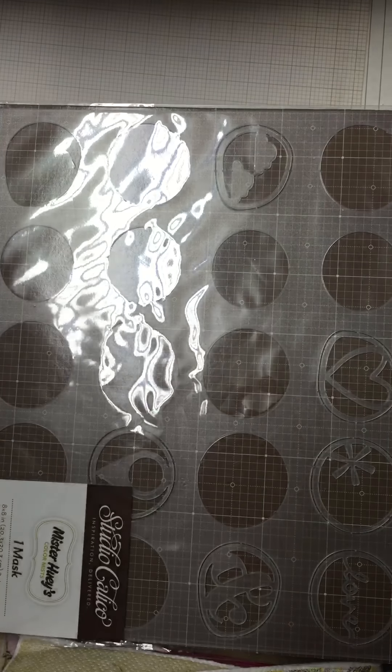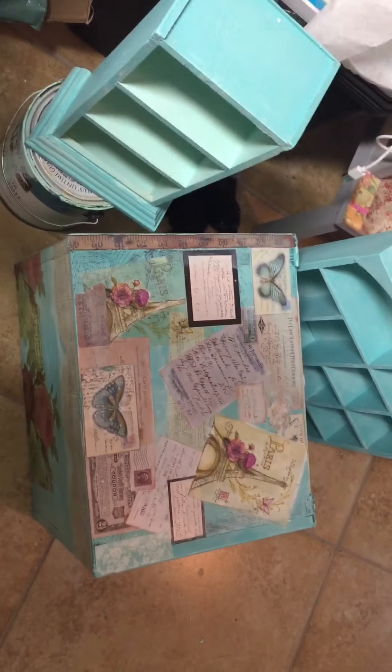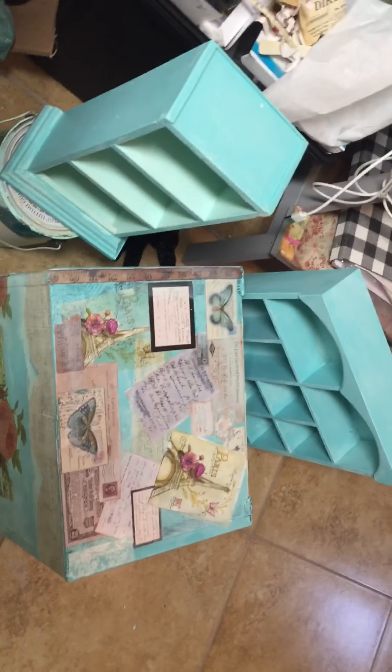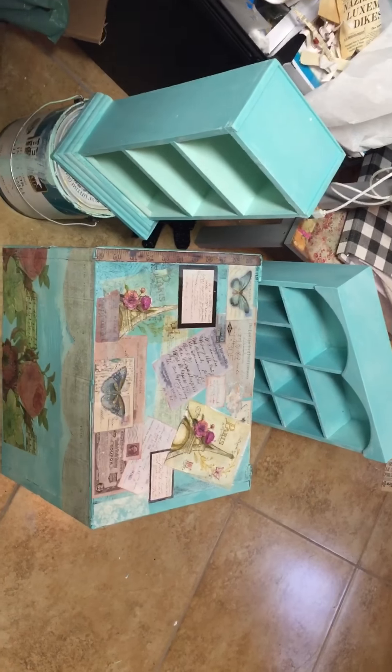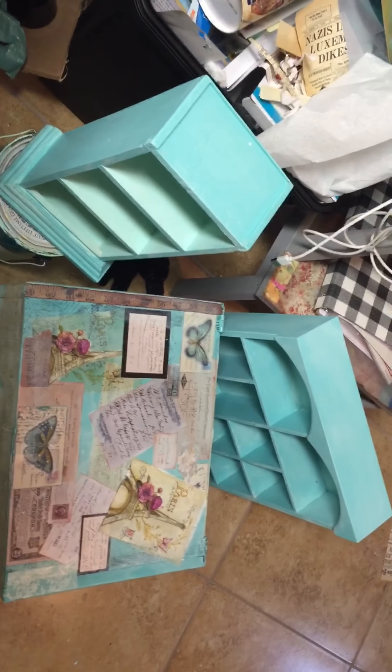So that is lot one for twenty dollars. Let me show you what I'm decoupaging right now with one of the Paris-themed napkins — isn't that pretty, you guys? Before I got sick I was working on that and then I had to put it on hold. So anyway, that's lot one — twenty dollars shipped.